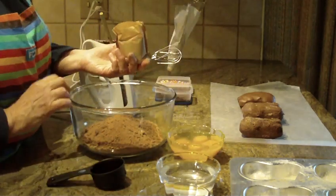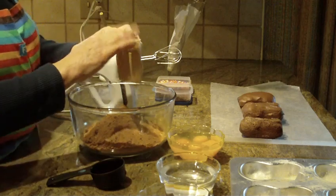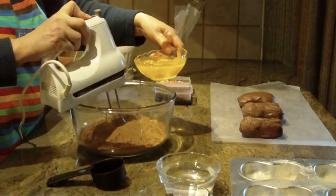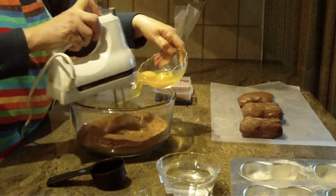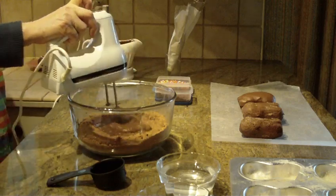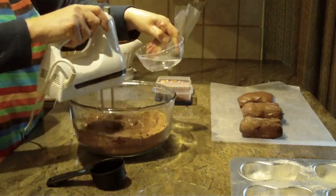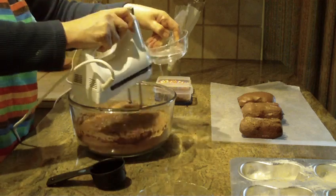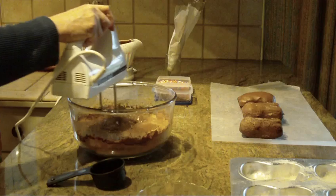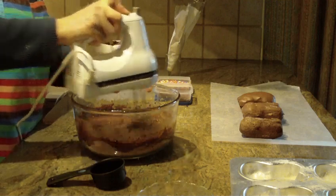We're also going to put in one box of instant chocolate pudding. I'm going to add four eggs into my dry mix on medium speed. And now I'm going to add one cup of water, just a little at a time. Raise my speed. You want to get to the bottom of the bowl and get those sides mixed.